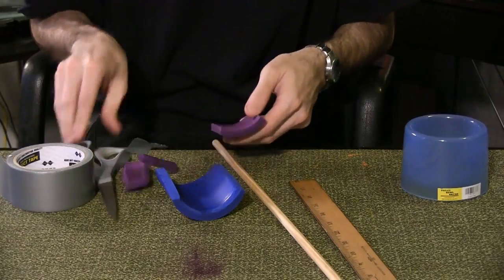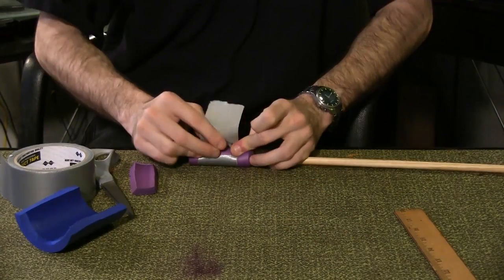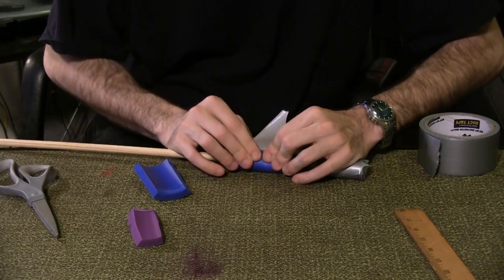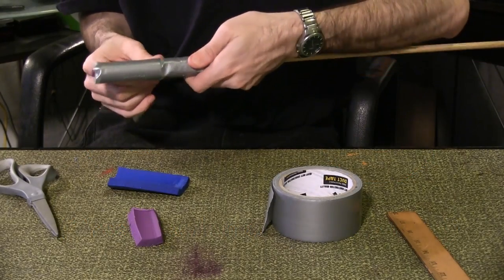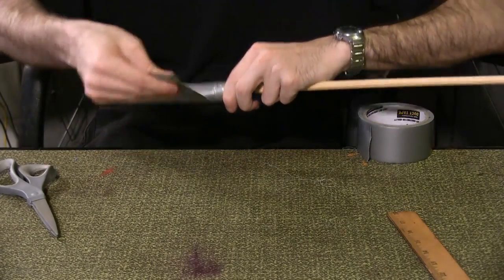First, cut a foam cup holder so that it wraps once around the dowel rod. Use duct tape to secure it and repeat for a second piece of foam right above the first. Remember when wrapping the foam to make the seams line up.